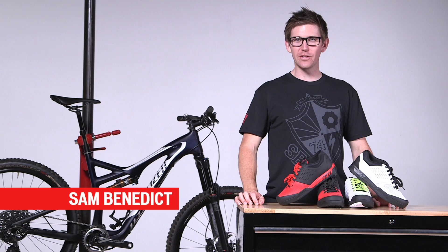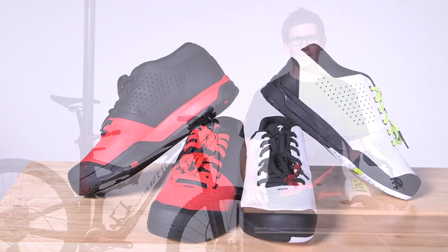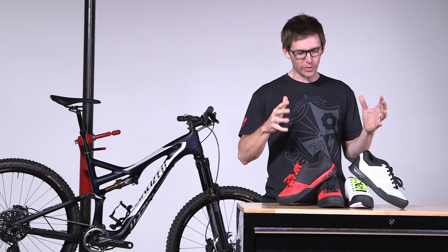Welcome to SBCU. Today we're going to talk about the 2FO shoes. 2FO stands for foot out, flat out, and this is the style of riding that we're seeing all mountain and gravity riders do. Those riders are looking for three important things: connection, comfort, and protection. Let's talk about how we built those things into the new 2FO shoe.